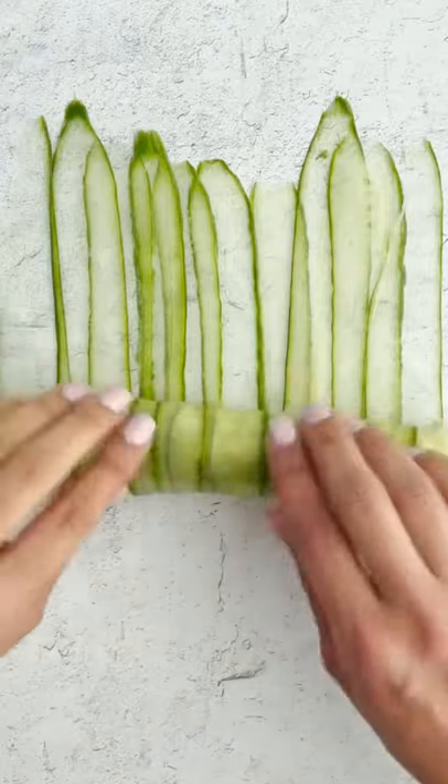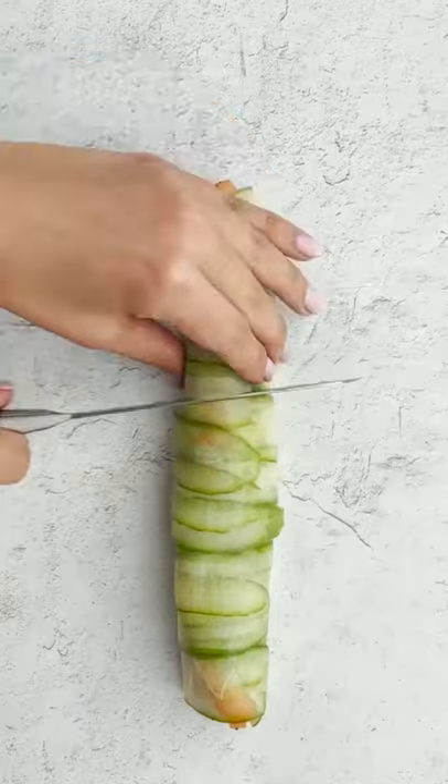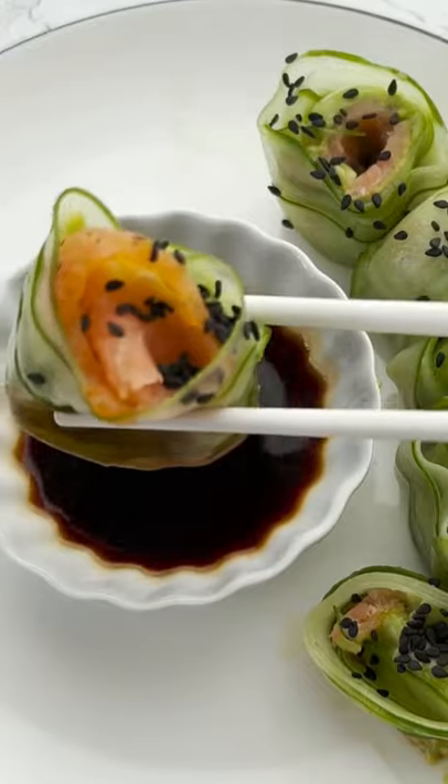Smoked salmon, right? Yes, and we're gonna roll it into like little tiny cute little sushis. That's gonna be so perfect. I mean, so simple, easy, healthy, gluten-free.